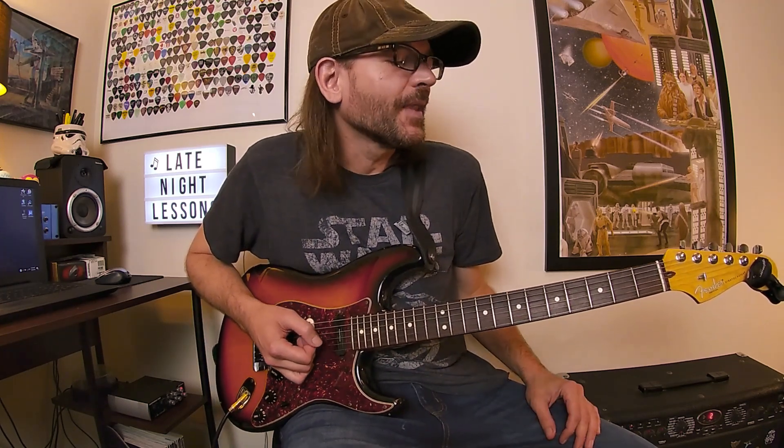One thing you'll definitely gain from working on some of Ratt's music is aggression. They have this kind of conviction and authority with everything that they played. It's good to tap into some of that attitude — hitting the strings a little harder, digging in, fretting a little bit harder. It just gives everything you play this kind of 'I'm going to kick your ass' attitude.